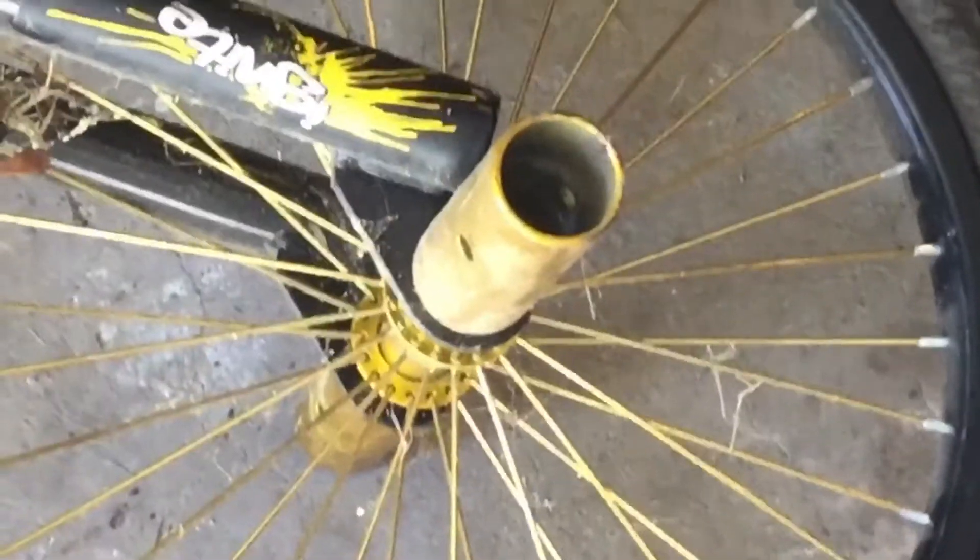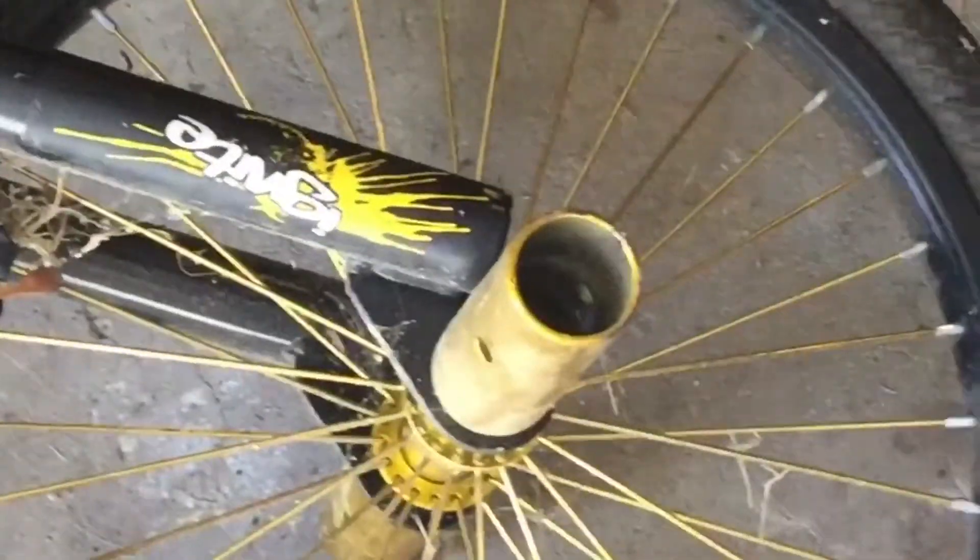Hi guys, Challenger Approacher here. Today I'm going to be talking about how to remove your bike pegs. This is what a bike peg is. It's mainly used for stunts, but some people don't like them, like me, so today I'm going to be removing it.